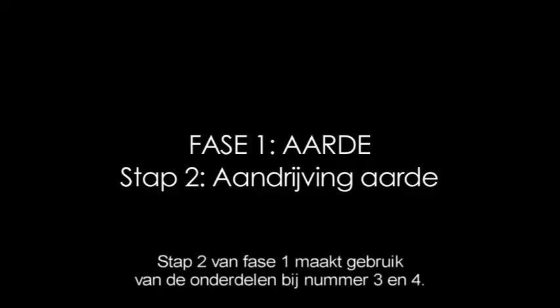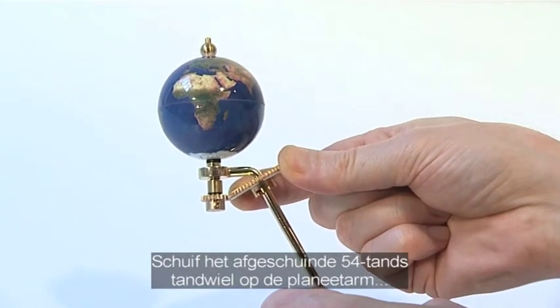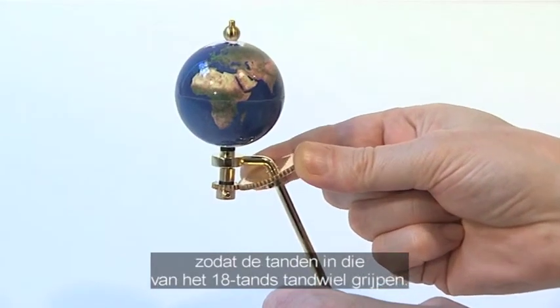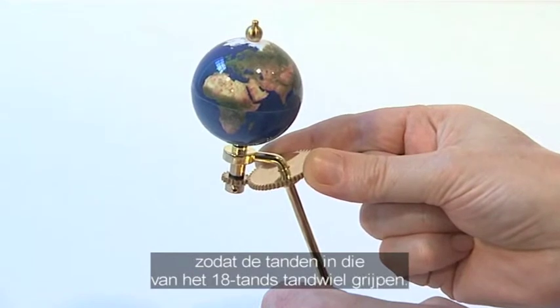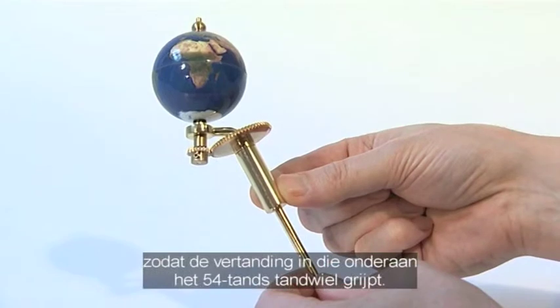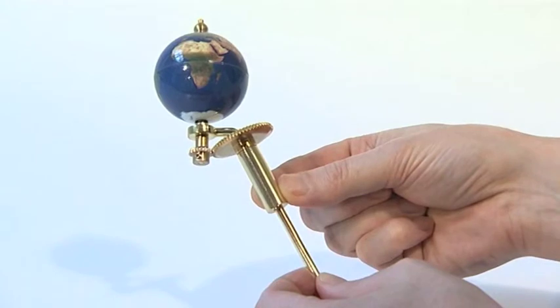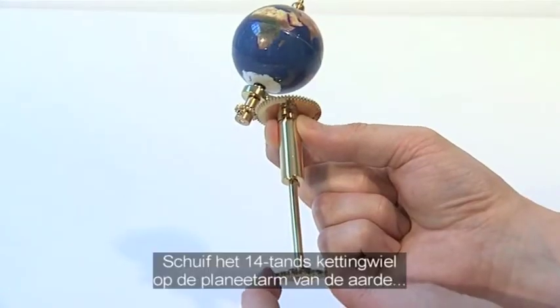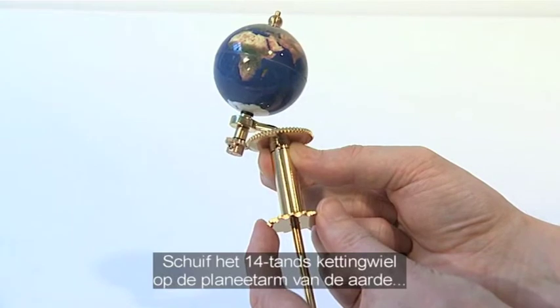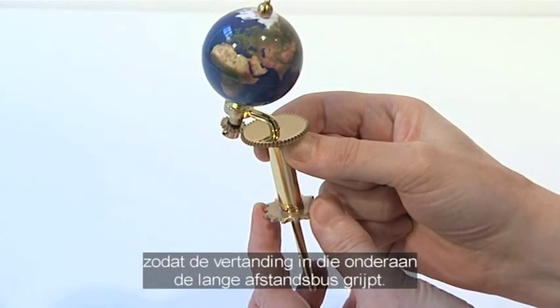The second phase of stage 1 uses parts supplied with issues 3 and 4. Slide the 54-tooth chamfered gear onto the Earth support arm so that its teeth mesh with the 18-tooth gear. Slide the long spacer tube onto the Earth support arm and engage its notches with those in the base of the 54-tooth gear. Slide the 14-tooth chain sprocket onto the Earth support arm and engage its notches with those in the base of the long spacer tube.